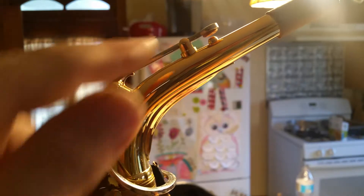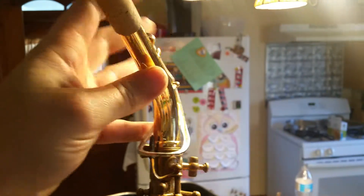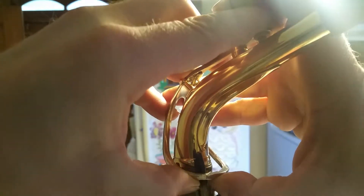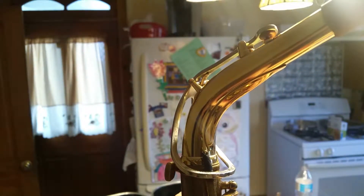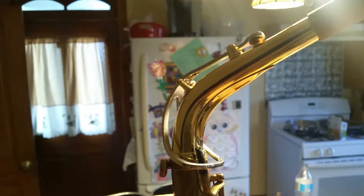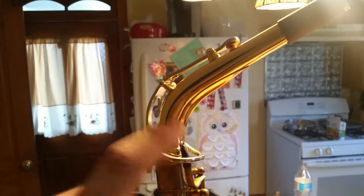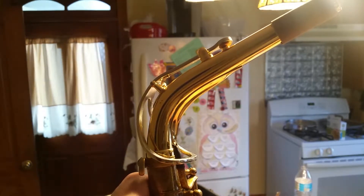It looks something like this where it's not closing, so hold it like this. With your thumbs, bounce it and then check with the thumb — you can see it's still there. Bend it and check with the thumb at the octave, and once that wiggles, this will be closed.